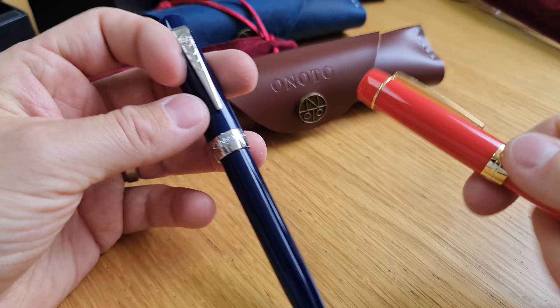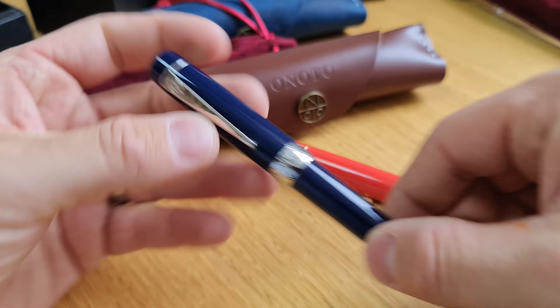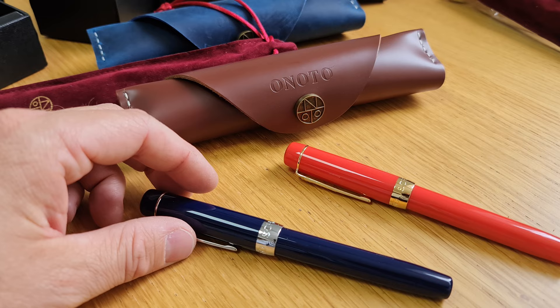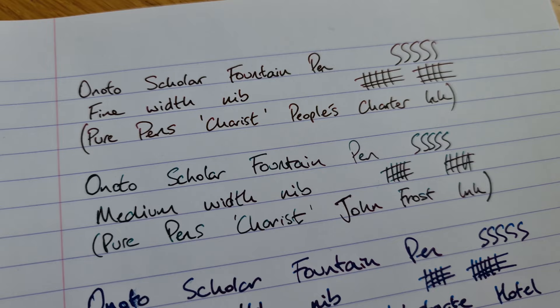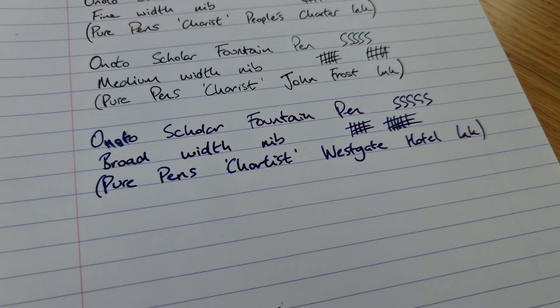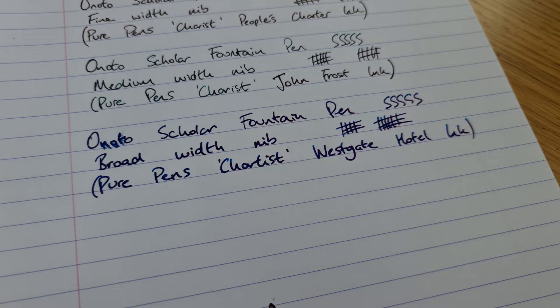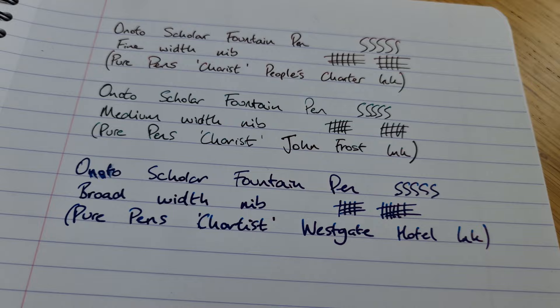Please have a look at the website to see what's currently available in silver and gold trim options across the range. We think they look really good — they feel like a good robust pen and the attention to detail is really good on them, so we're excited about this new brand. Here are the handwriting samples for the three widths of Onoto Scholar we have in stock: the fine width written with our Chartist 'People's Charter' ink, the medium written with our John Frost ink, and the broad — please excuse the smudged 'Onoto', which is a risk of using a broad nib with a sheening ink. All three inks sheen. There's not that much width difference between fine and medium, but the broad is quite a bit wider.